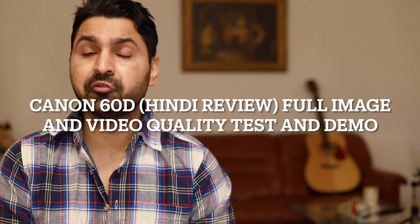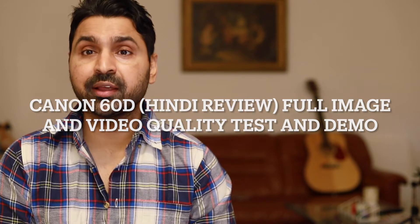Hello guys, welcome to another review video. In this video, we will review Canon's 60D DSLR camera.